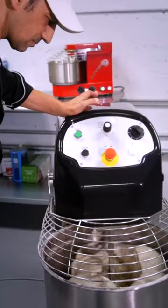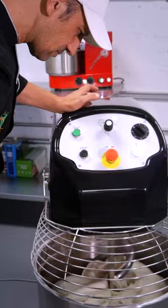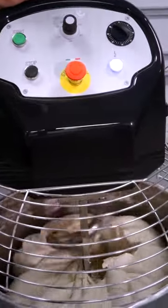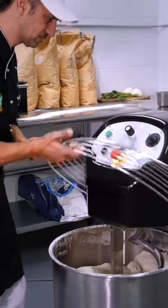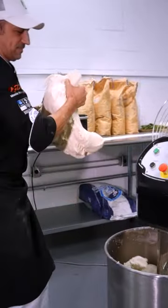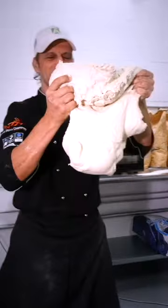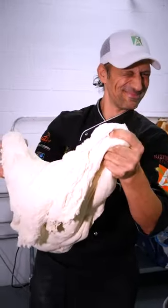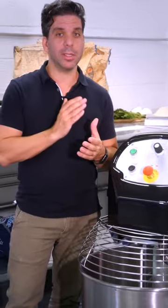The result will be a well-structured dough with excellent flavor and lightness — the perfect dough. Don't hesitate to contact us.